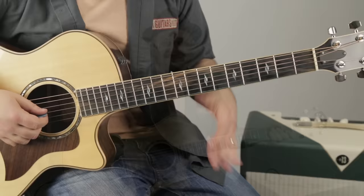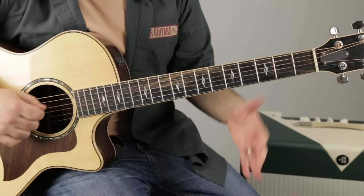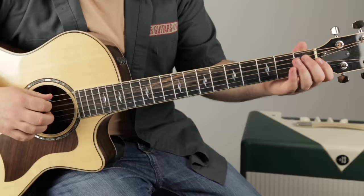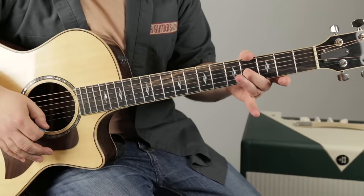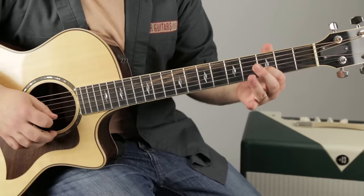All right, the solo. So it goes — that's the little lead off to the solo. So that's the first phrase. We're going to use our middle finger on the second fret of the G, pick it and slide it up to the fourth fret of the G. And then our index finger goes to the third fret of the B. Just like that.